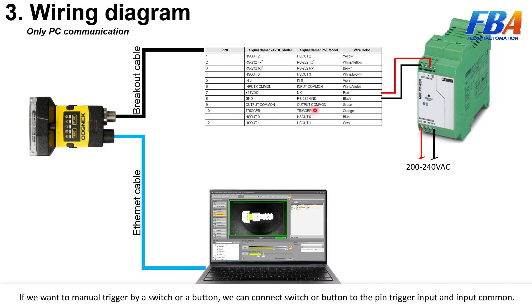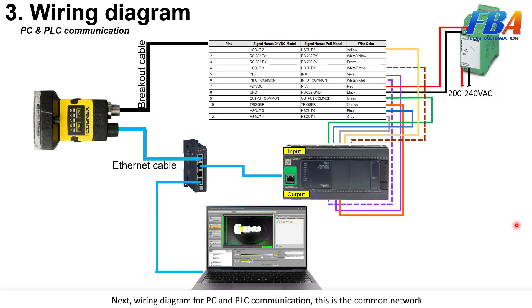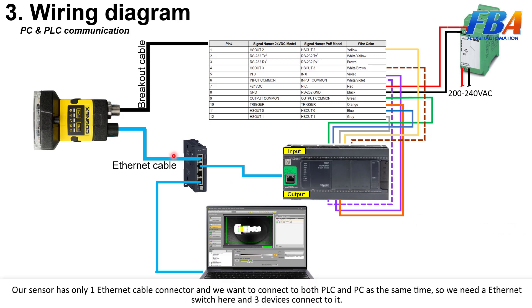Next is the wiring diagram for PC and PLC communication. The common network here uses the Ethernet protocol. Our sensor has only one Ethernet cable connector, and we want to connect to both the PLC and PC at the same time, so we need an Ethernet switch with three devices connected to it.